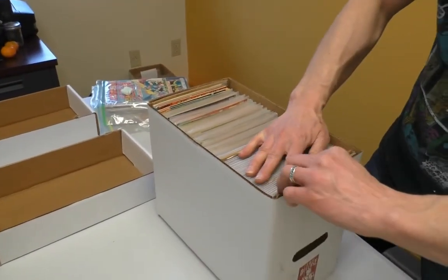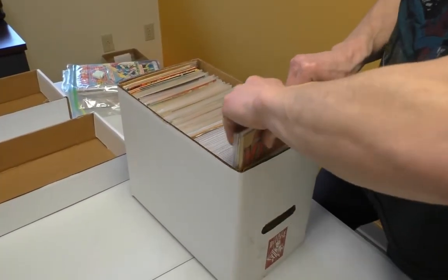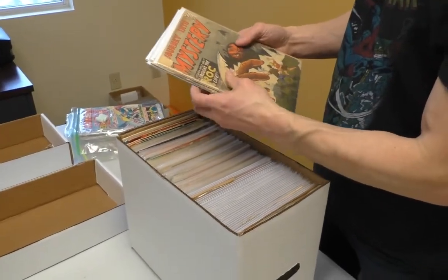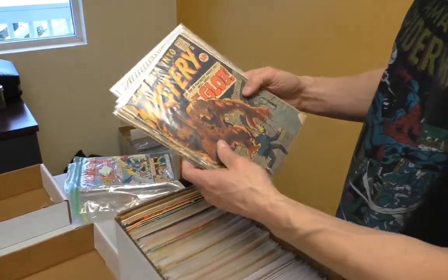Journey into Mystery! Oh, I didn't know there was any Journey into Mystery here. Pre-hero issue 71. They are beat, but hey — BOOM!